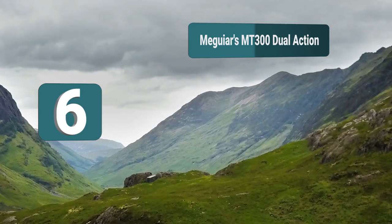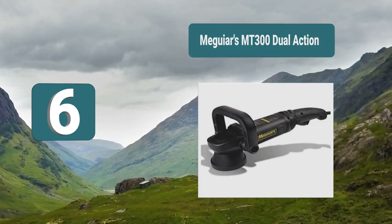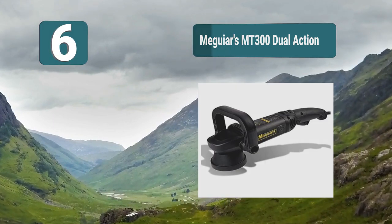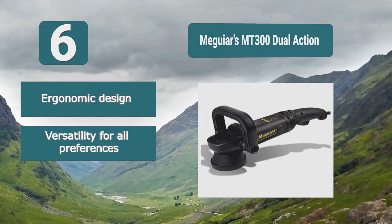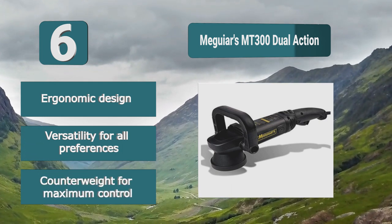Number 6: Meguiar's MT300 Dual Action. A professional-looking product that is going to give you a great finish. It has an ergonomic design so you can hold the device comfortably even after long use. One great feature is its soft start, and it also has a counterweight for maximum control.